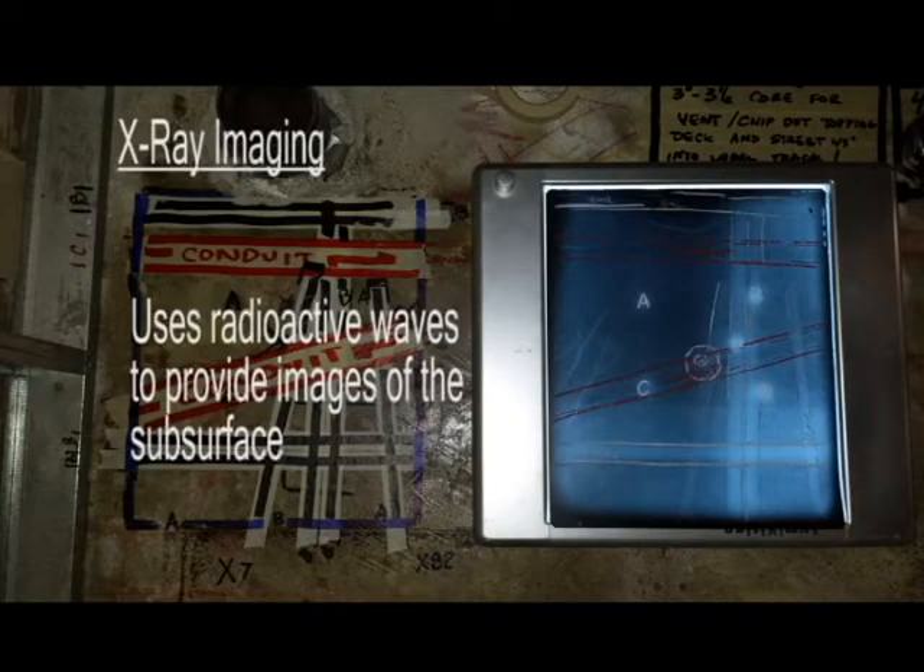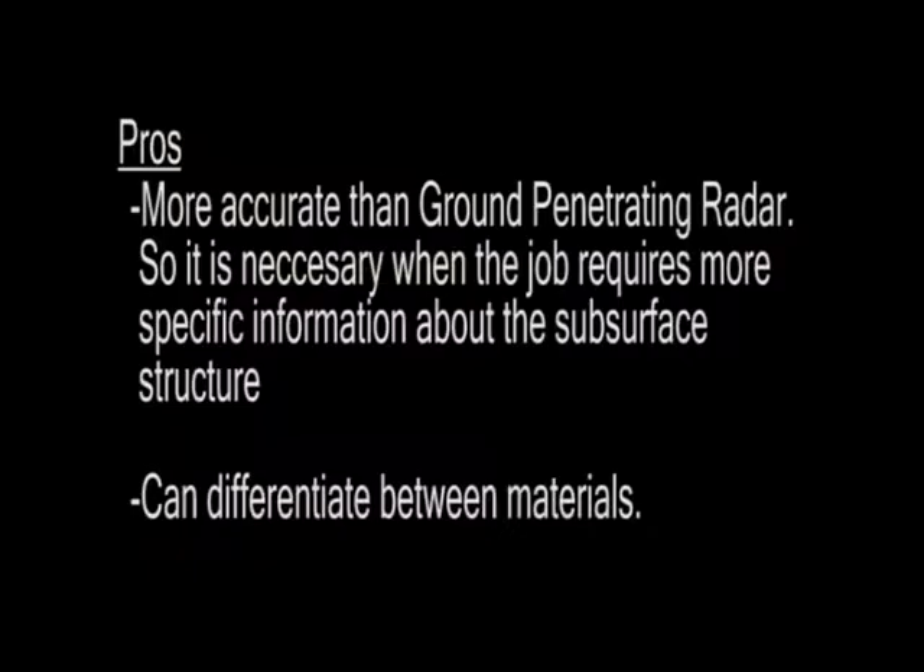X-ray imaging uses radioactive waves to provide images of the subsurface. Some of the pros are that it's actually more accurate than ground penetrating radar, so it's necessary when the job requires more specific information about what is inside the concrete. It can also differentiate between materials, which is important when you need to locate a plastic conduit, for example.